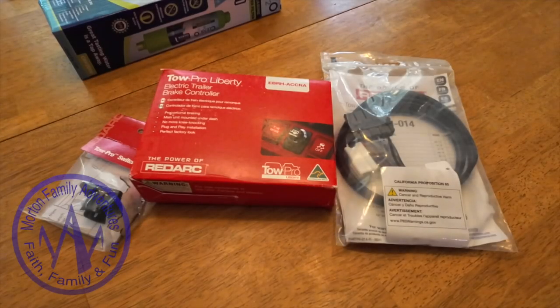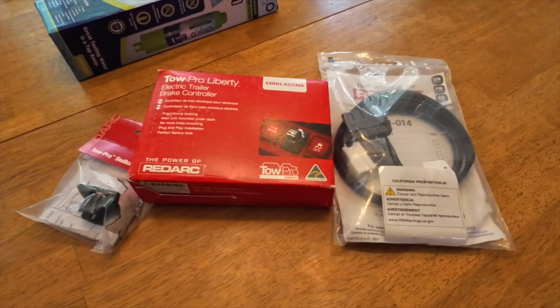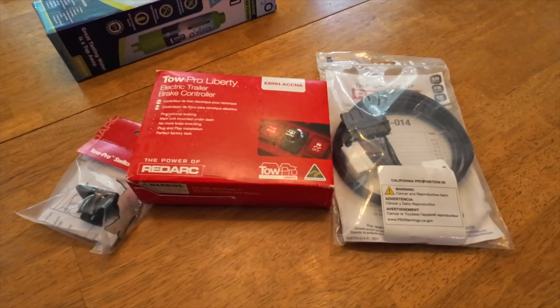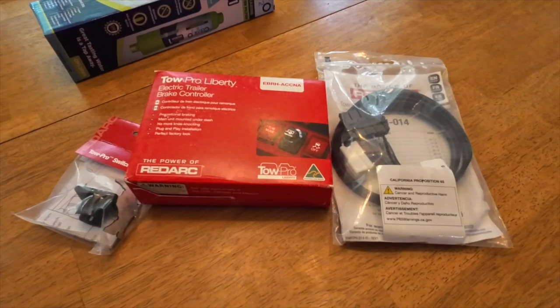Hello, good people. There's been a lot of changes at Morton Family Adventures in the last couple of weeks, and we are gearing up for another trip. You'll learn a little bit more about that later. But because of some of those changes, I am being forced to install a new brake controller.